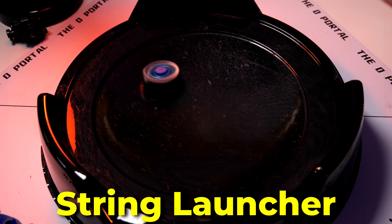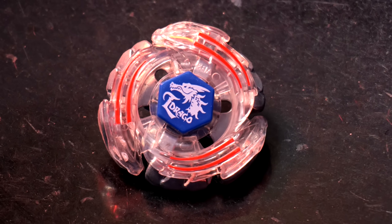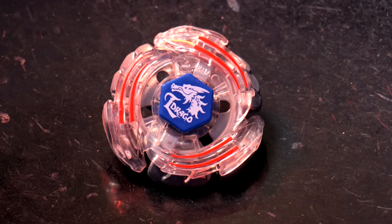There might be scenarios where you'd want a light launcher Bey, possibly for stamina maybe. That'd be the only use for this thing. It also does not work with left spin Beys either. But come on, guys — it's a blaster. It looks cool. And I'm a Texas boy. Texas got them open carry laws, you know what I'm saying? So I just carried this thing on a holster.